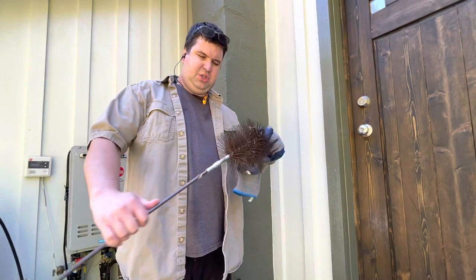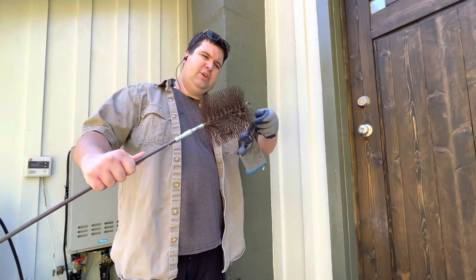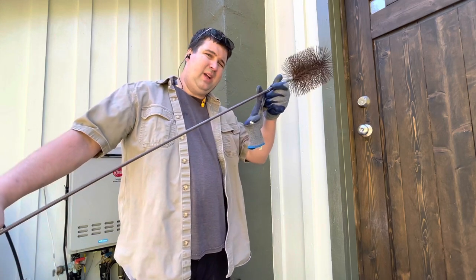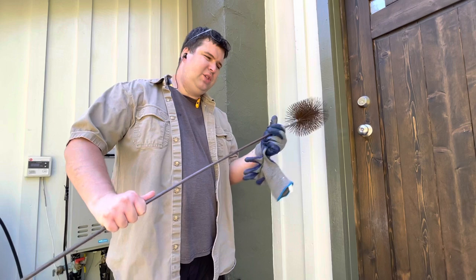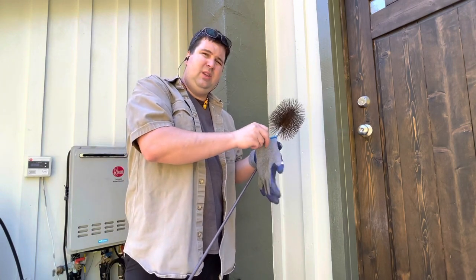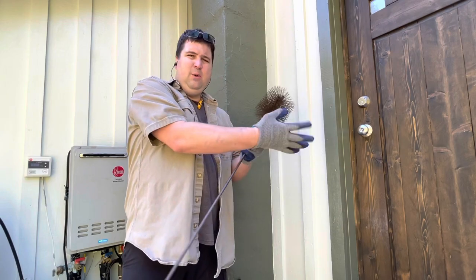A typical chimney sweep kit has a metal bristle brush head on the end that threads together with chunks of fiberglass rod. You supply however many rods you need to fit the length of your chimney, then stuff it up in there and brush it back and forth to see what comes out.